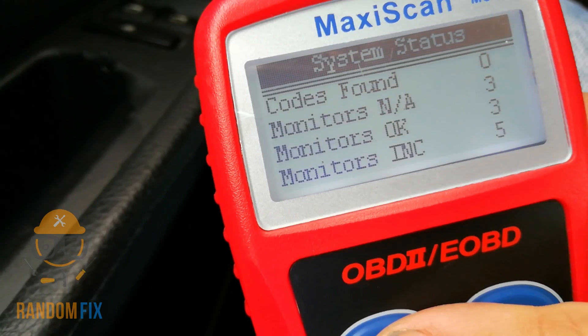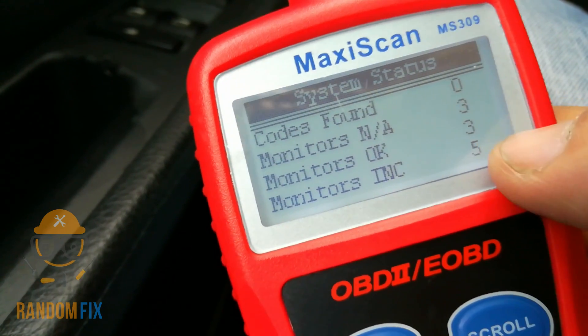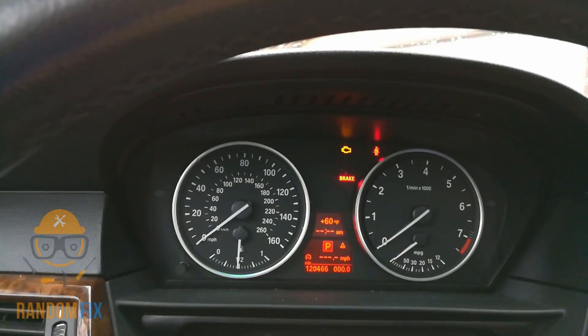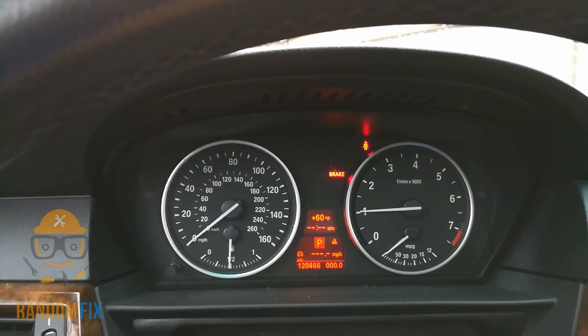Now we can do a quick exit and rescan. And now as we can see we got zero codes found and everything else is going to be the way it's supposed to be. We're going to go ahead and start the vehicle — and now my check engine light is off.